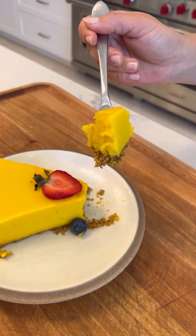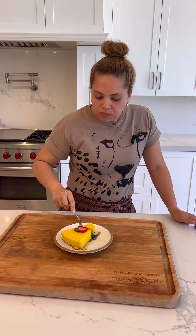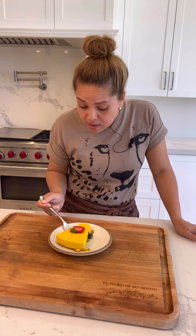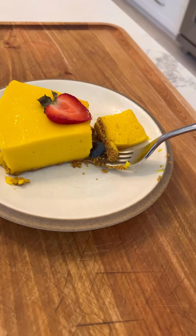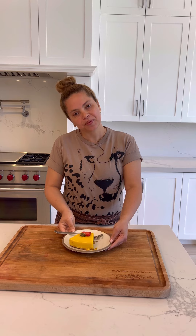I feel like this is such a big piece. Oh my gosh, so delicious! The crust with the pistachio — you have no idea, it's incredible. Oh wow. I'm so happy with the results. Cheers!